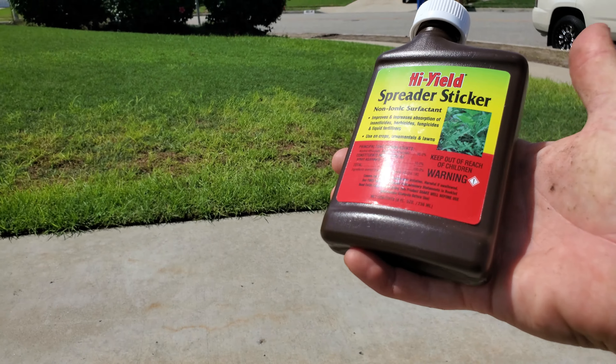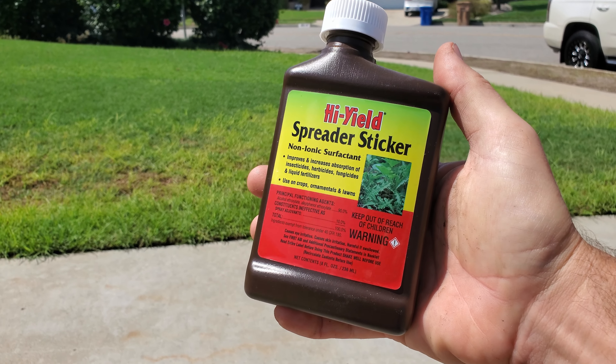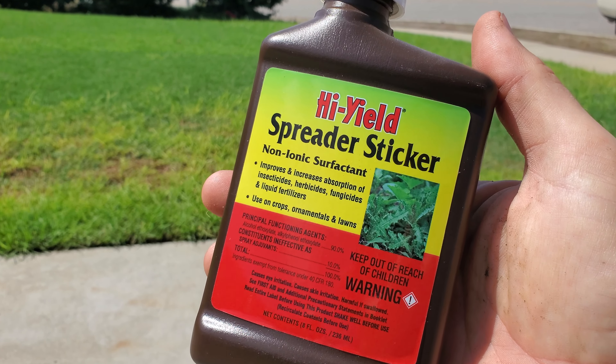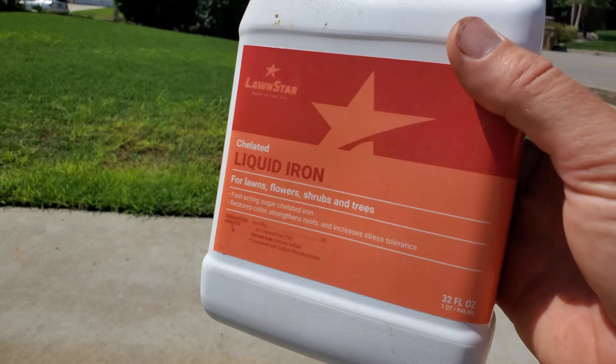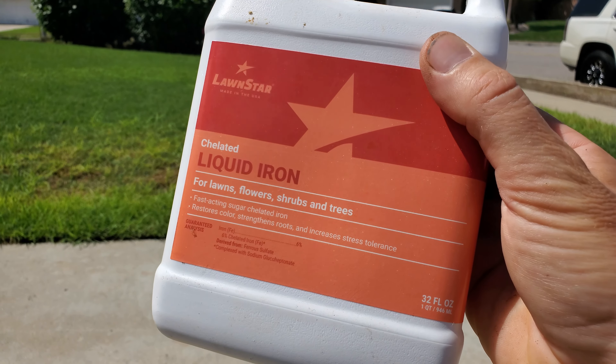Quinclorac is going to be safe for basically every single thing you're likely to find in a lawn in California — it's going to be safe for Bermuda grass, fescue, perennial rye, seashore paspalum — but it can kill St. Augustine. So if you're going to be putting quinclorac on a St. Augustine lawn, you really need to know the differences between St. Augustine and kikuyu grass to know which one you have more of, because they are very similar. I do have a video where I've compared the differences between St. Augustine and kikuyu grass, which I'll link to in the description below.